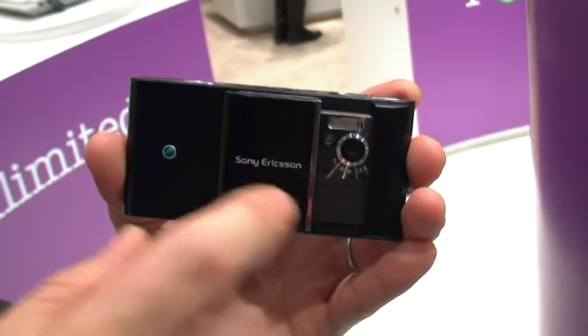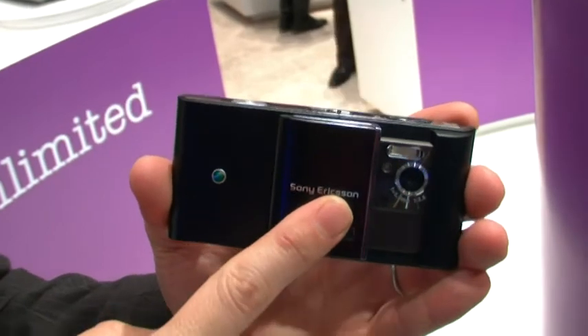The camera UI is not working right now, but it will be a full-touch camera UI, similar to a Sony Cybershot still camera.